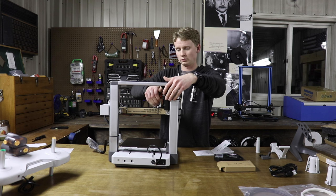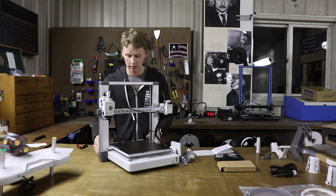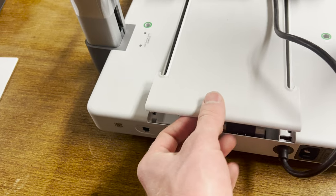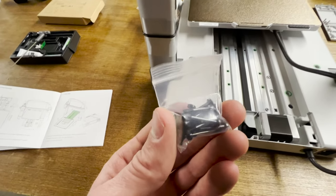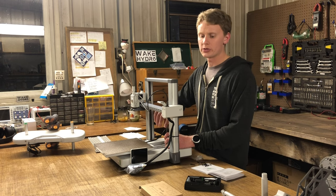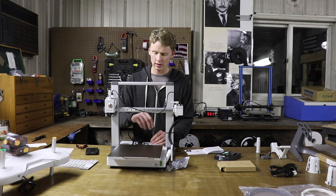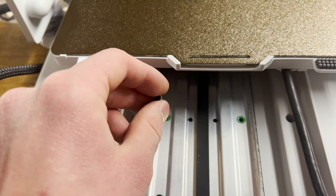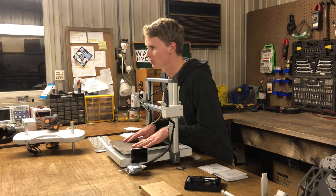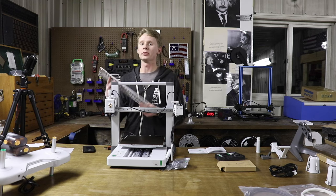Now that the zip ties are removed, we're going to turn the 3D printer around, push the build plate all the way forward, and remove this cover — it kind of pops up and then pulls out. We're going to install ten ST3-23 screws. Each spot where one goes is highlighted. Don't forget the screw holes all the way up at the front — they're kind of hidden. You have to move the bed back, and that reveals two more screw holes.